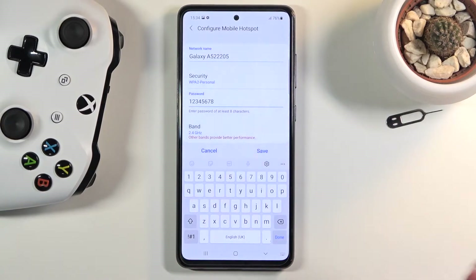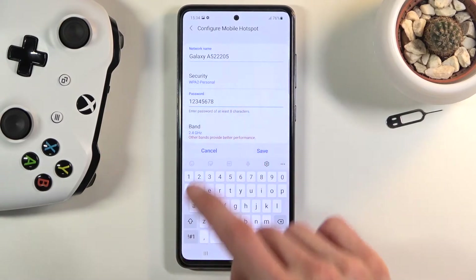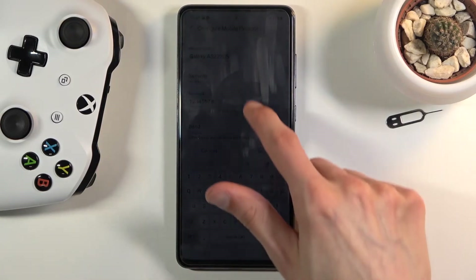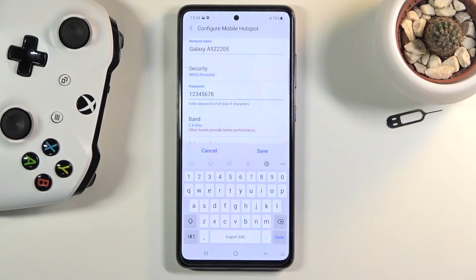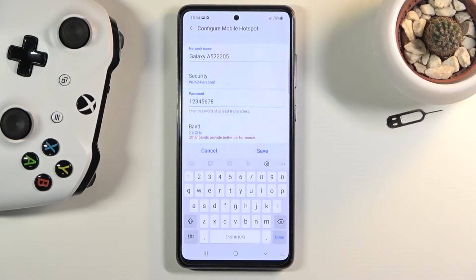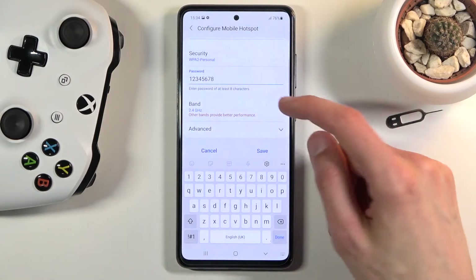From here you could basically save it, but I'm going to touch upon a couple of additional settings. For network name, you can change it if you want — this is just going to be the display name of the Wi-Fi. If you don't want to change it, just read what it shows you here, which for me is Galaxy A52 2205, so I'll be looking for that Wi-Fi name.